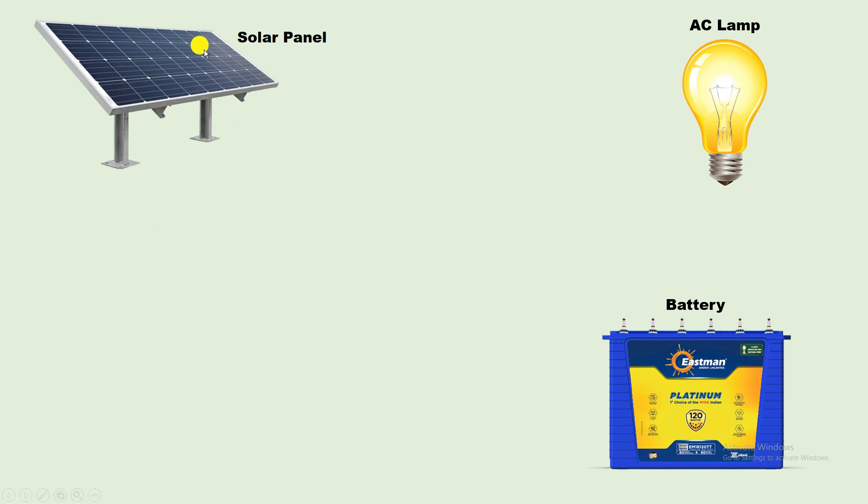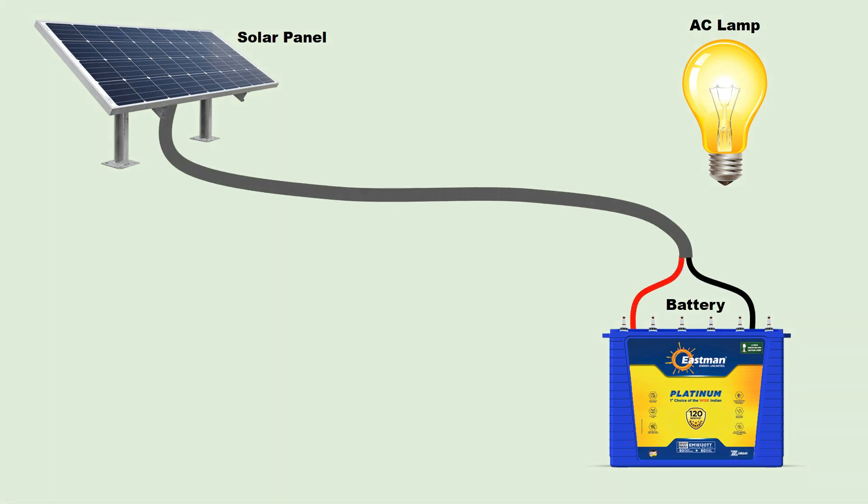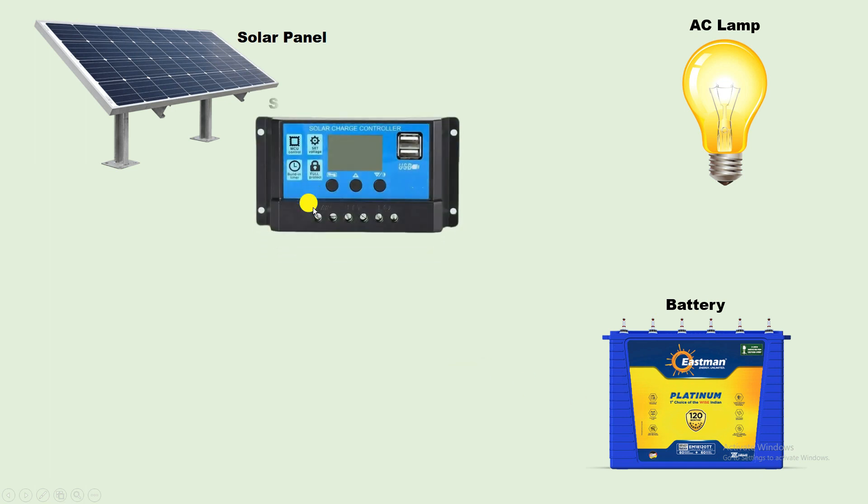This solar panel here — power supply from this solar panel cannot be connected directly with the battery. Through this solar panel, we get DC power supply in output, and the voltage of this DC power supply always varies. To charge this battery, if we provide high voltage, then our battery may get damaged. To charge this battery in a proper way, we use a solar charge controller.